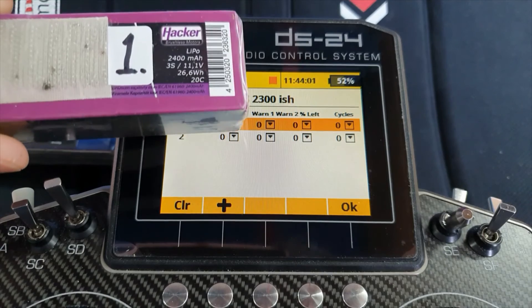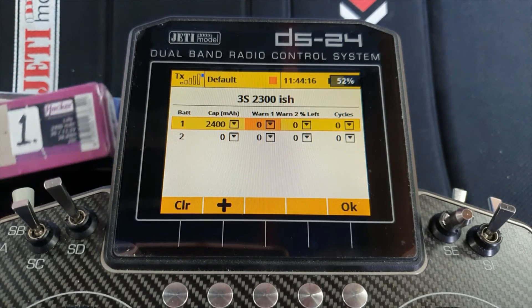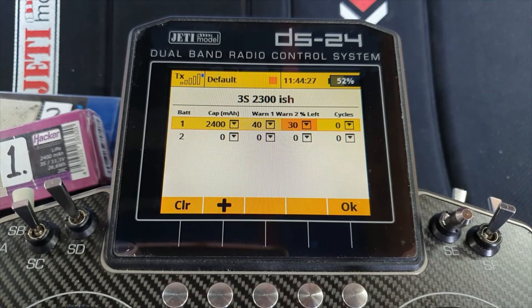I press the edit button for battery one. Its capacity is 2400, so I'll spin it up to 2400. Warning one — I want that to come on when there's 40% capacity left. Warning two — I like to land when there's 30% capacity left. There is no need to absolutely push my batteries — you choose what you want. The number of cycles will increase by one every time you select the battery for use, but if you already know how many cycles it's had, you can go in and set it. I've had these batteries a while so I have no idea — I'll just let that run.